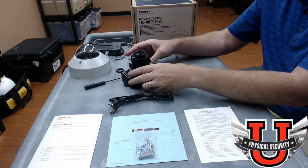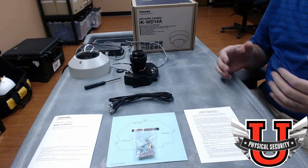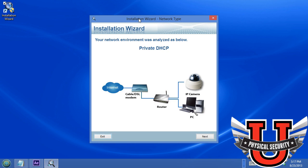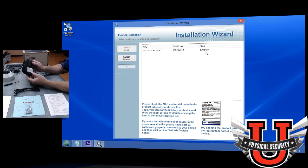Now let's take a look at the software. The camera comes with a CD-ROM that must run on a Windows machine. When you run the installation wizard, it will try to detect what type of network you're on — in this case it detected DHCP. Click Next and it goes out to discover the camera. On a slash-24 network it won't take very long. It discovers the MAC address, IP, and model number of the camera, which you can verify against the label on the back of the camera.